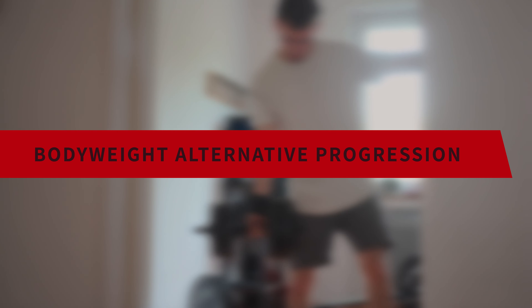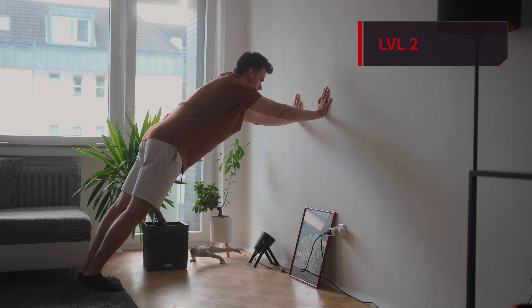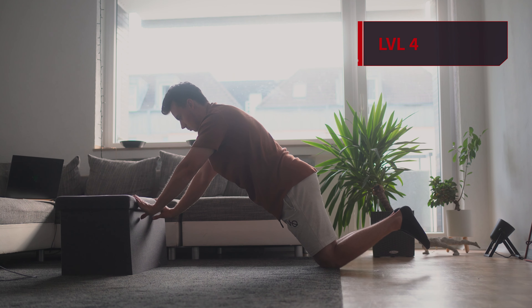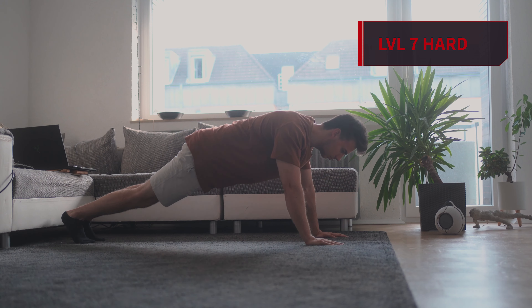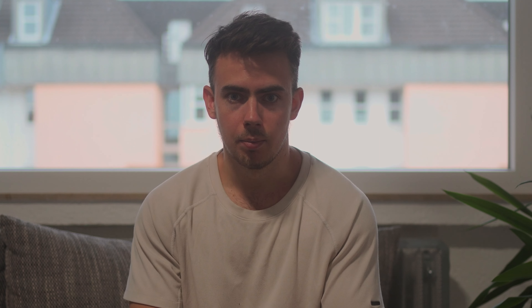But to get back to the topic — if you notice your wrists as a weak point in your handstand, here are two things you can do to improve it. First is to strengthen the responsible muscles. For that I personally do finger curls with a barbell, but you can also use a dumbbell. I'm personally a very big fan of the finger curls, but bodyweight exercises will work as well.